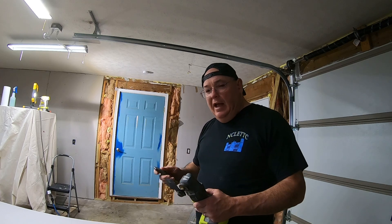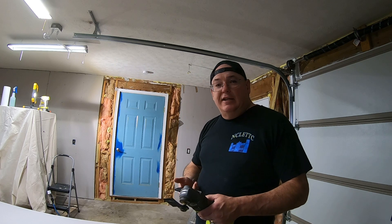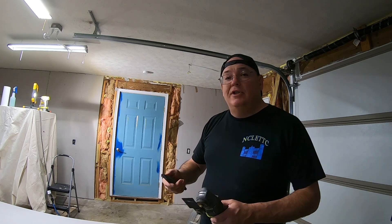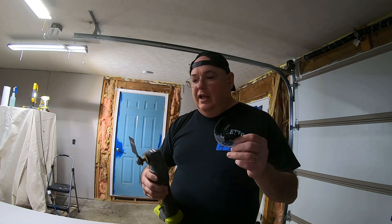Hey everybody, I'm gonna show you today how I cut sheetrock. I'm sure there's some rocket scientists out there that cut it five million different ways better, but I'm gonna show you how I do it — this is the way I was taught to do it. You can either score it with a razor knife, a box knife, or I use my oscillating saw. Usually I don't use this blade, I just have it on there right now.